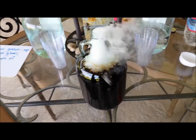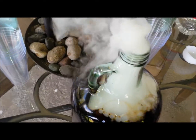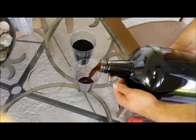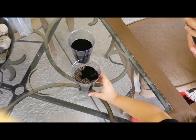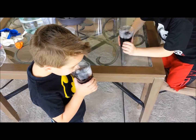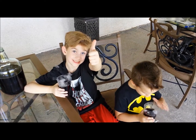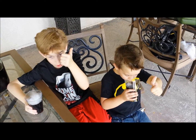Those are bubbles, guys! Root beer is done. Let's drink. Let's test it. That's good. Holy crap, that is good.